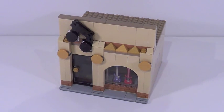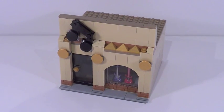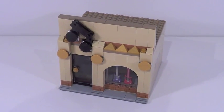Between now and Brick Fair, which is a little bit less than a year away for 2016, I am planning on making kind of like a main street of different stores and different mocks. The first one that I completed here is my music store.